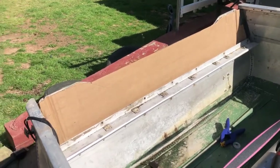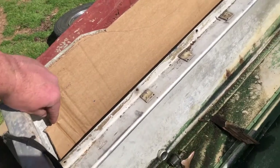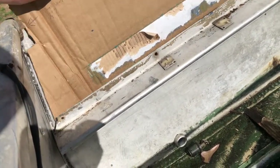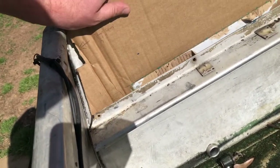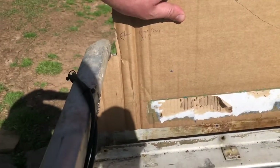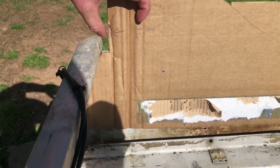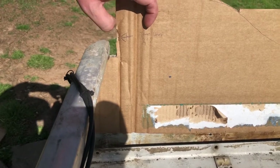Got the cardboard transom template as close as I can. Made a couple little adjustments — trimmed off a little bit just because there's going to be no way to slide the thick transom in and then down and get a tight flush fit, just the way that the boat gets bigger towards the bottom. I notched this out to clear the rail, and on the tracing on the plywood I actually brought this out about a half inch on each side.